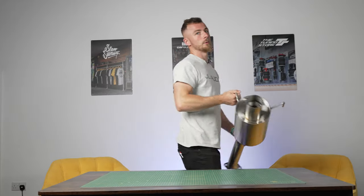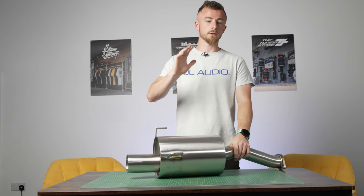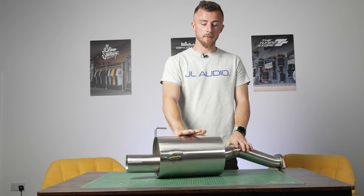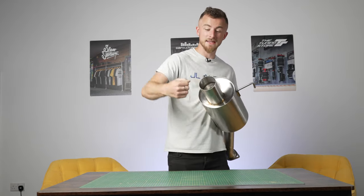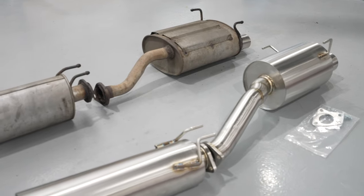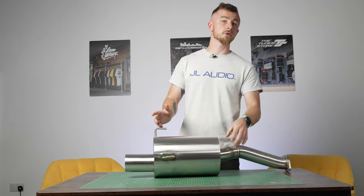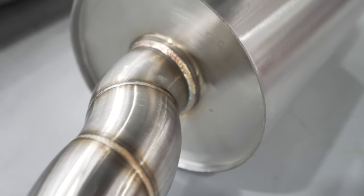First of all we've got this - this is part of the exhaust we're going to be fitting. This is Tegua's 70mm cat-back exhaust system and as you can see that tip is bloody massive - I can almost fit my fist in it. It's a huge system but with nice big boxes in there, plus a centre resonator, so hopefully it shouldn't be too loud.